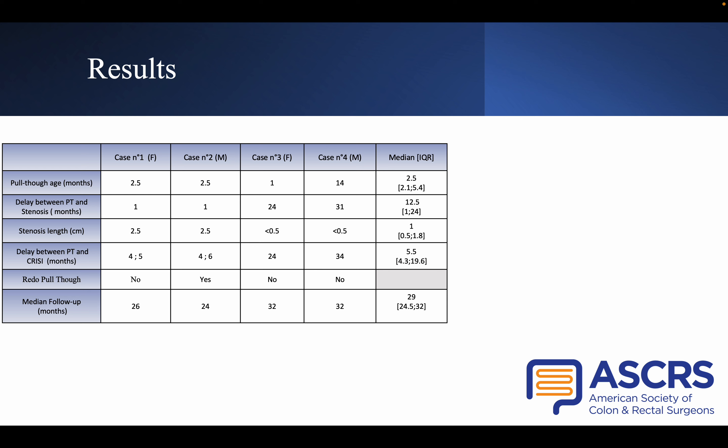Here is a quick presentation of our results. We performed the CRISI-Technik on four patients. They all had rectosigmoid-type Hirschsprung disease, and the median age at pull-through surgery was 2.5 months. Two patients presented early stenosis with a median delay of one month after surgery, both with a 2.5 cm stenosis confirmed on contrast enema. They underwent CRISI four months after pull-through surgery. At calibration consultation, both showed clinical improvement, but anal examination revealed persistence of a fibrosis ring, and one patient still needed rectal irrigation, so a second CRISI procedure was performed for both patients.